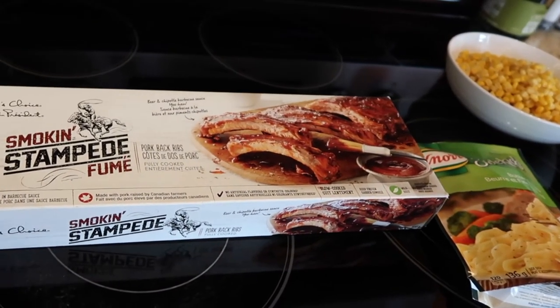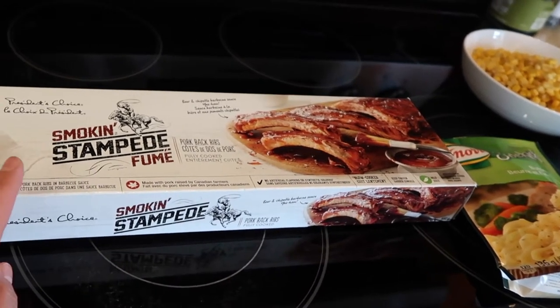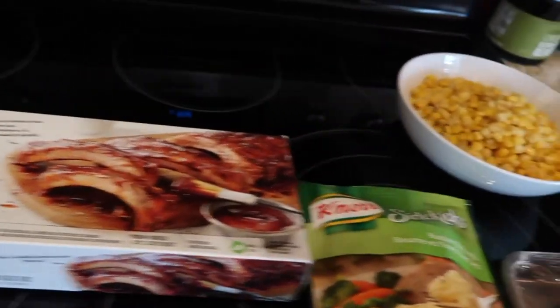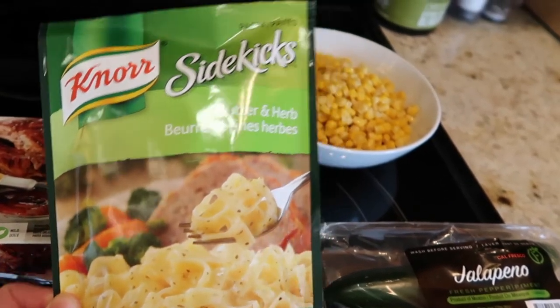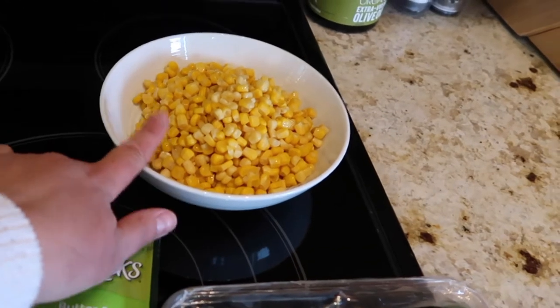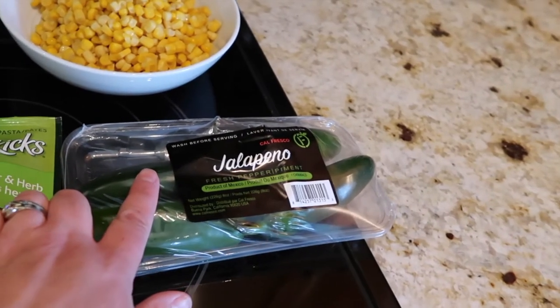These are the President's Choice brand from Superstore here in Canada, and you can also get a version from the M&M Food Market. We're gonna use a Knorr Sidekick in the butter and herb flavour. Ava loves corn so I'm gonna make some plain corn for her, and then I'm gonna make a spicy corn using some of these jalapeño peppers.